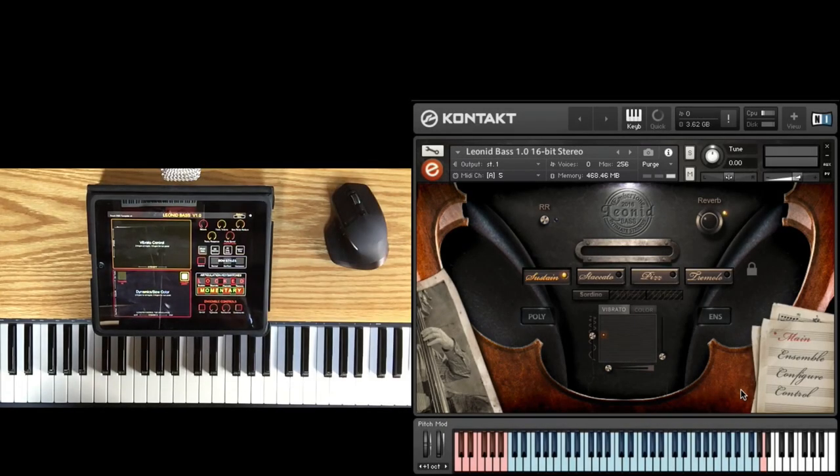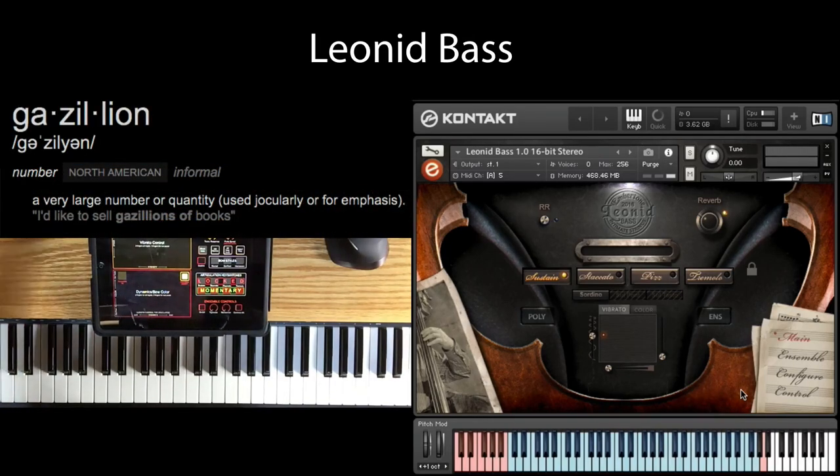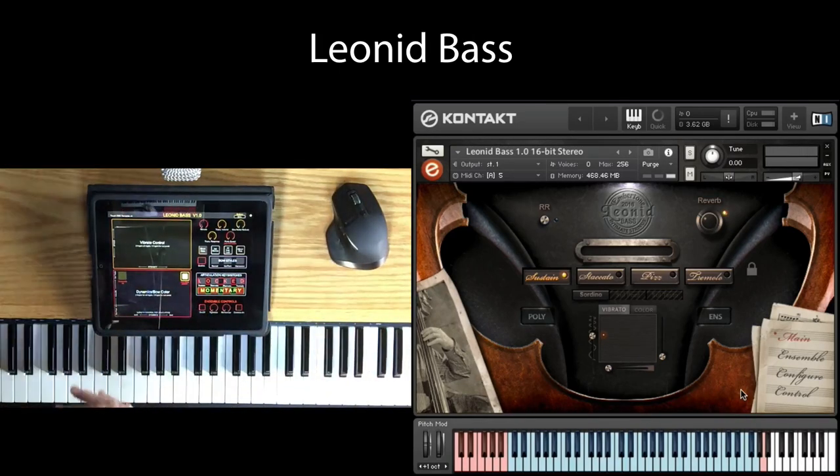Hello, this is Alex of Embertone. I am so excited to present to you today Leonid Bass, a super detailed and rich orchestral bass. We recorded a gazillion samples. We spent an unbelievable amount of time organizing them and giving you the utmost in control. So before I start, I'm just going to jump right in and play it a little bit for you.